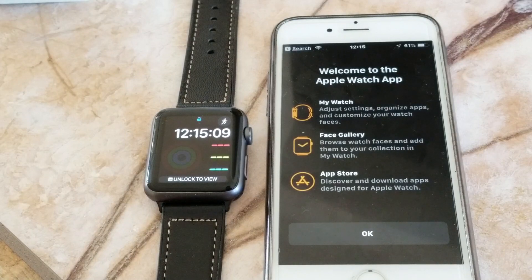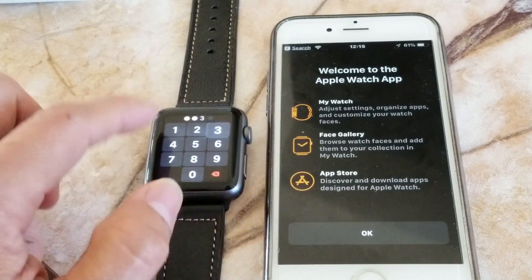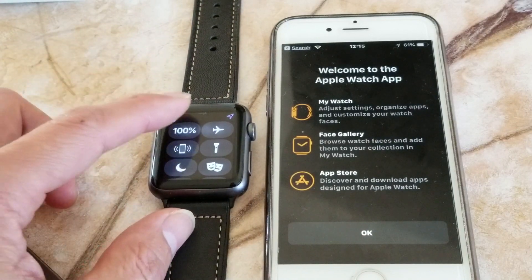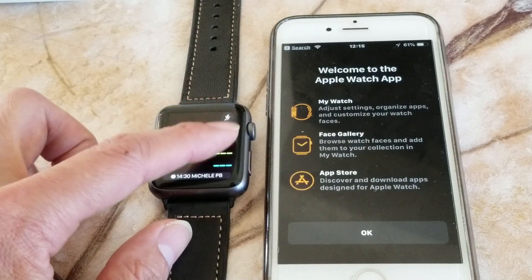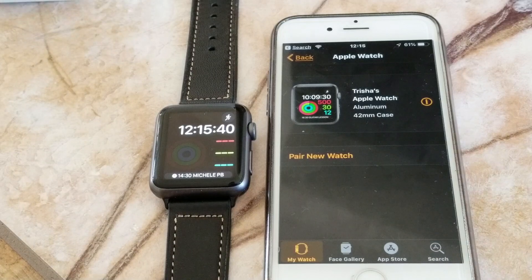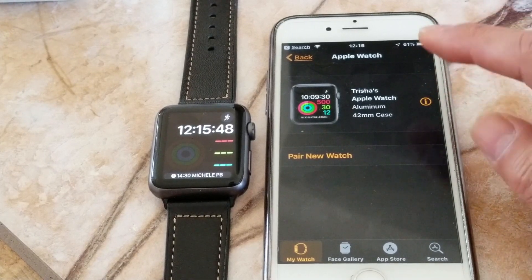We've finally finished. It says to unlock with 1-2-3-4. Enter the code to unlock the view, then press 'OK'.